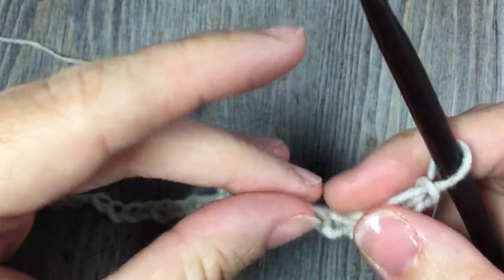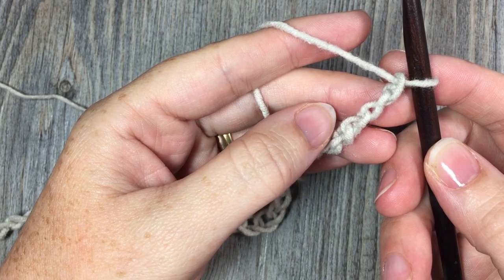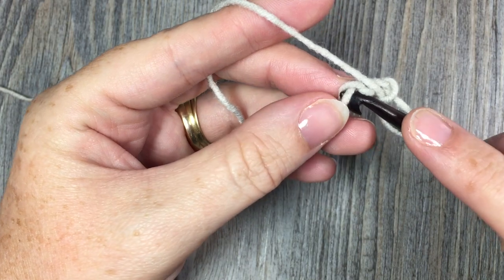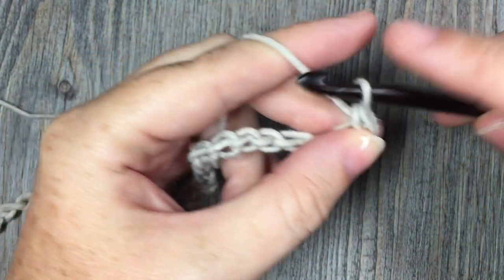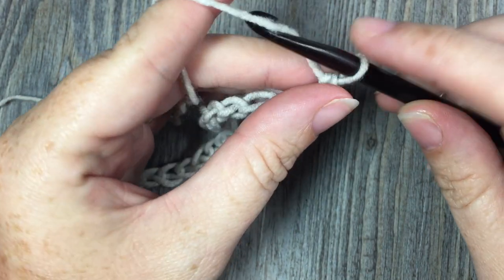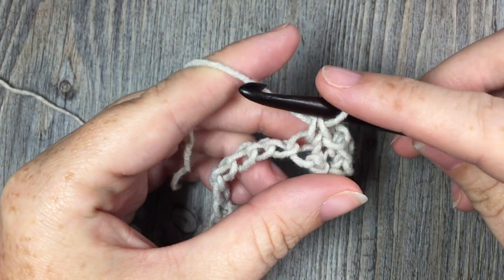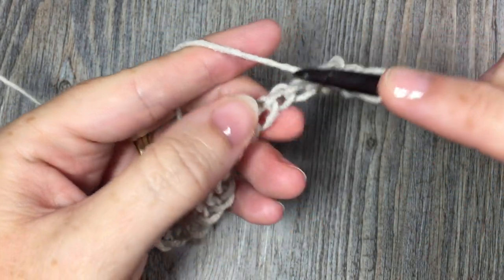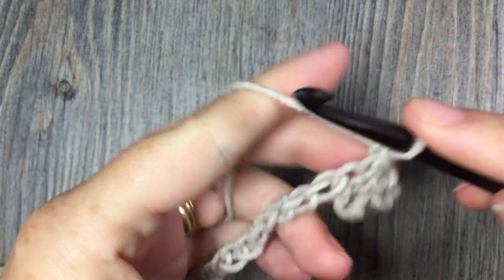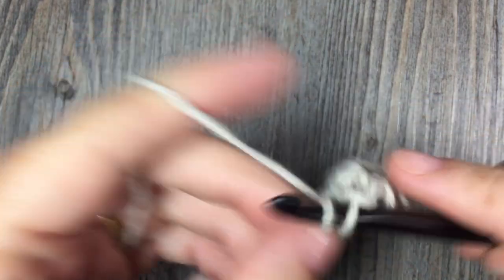Once you have your chain of 49, you're going to begin row one. Work a single crochet stitch in the third chain from your hook — count in three and place your first single crochet stitch. We are working a pattern often referred to as the moss stitch. You have your chain two, your single crochet, then chain one, skip the next chain, and single crochet in the next stitch. Repeat that all the way across, placing your final single crochet in that last chain.